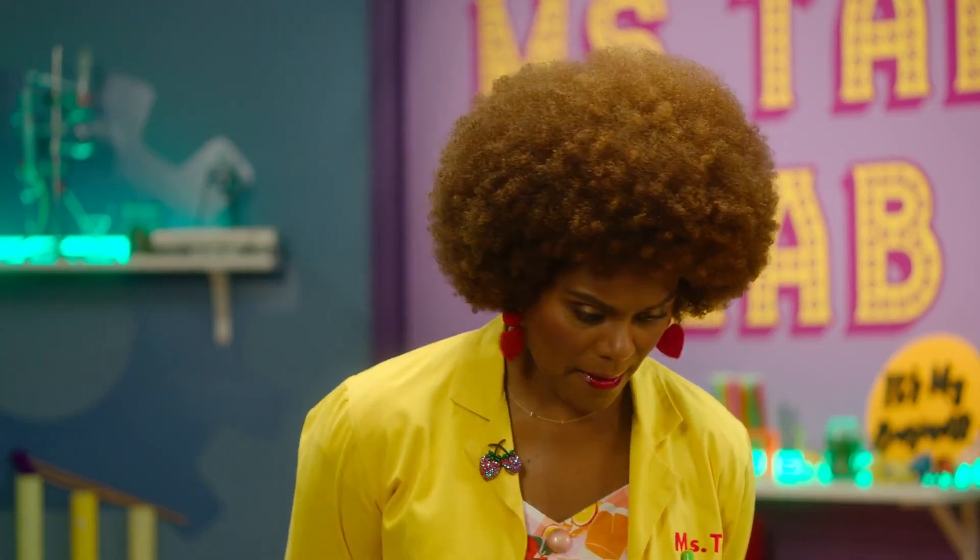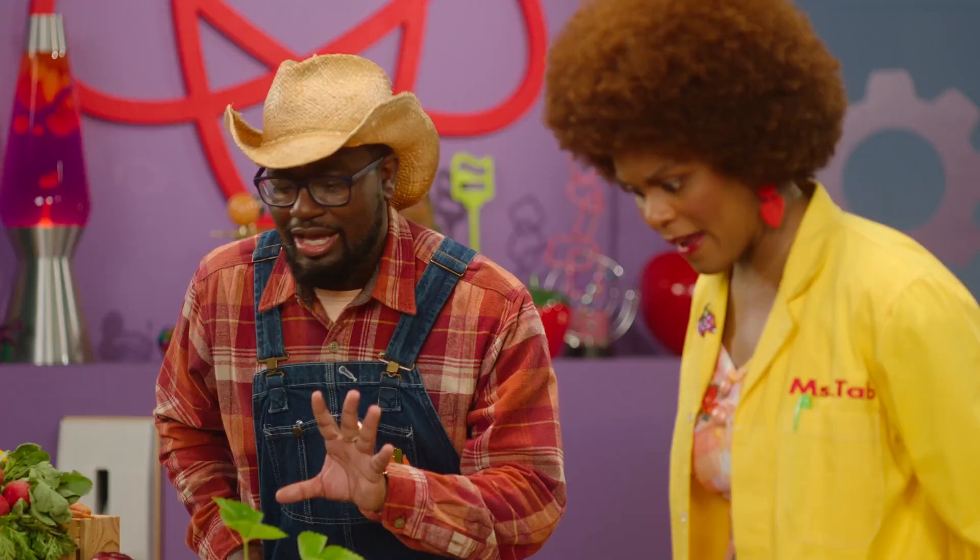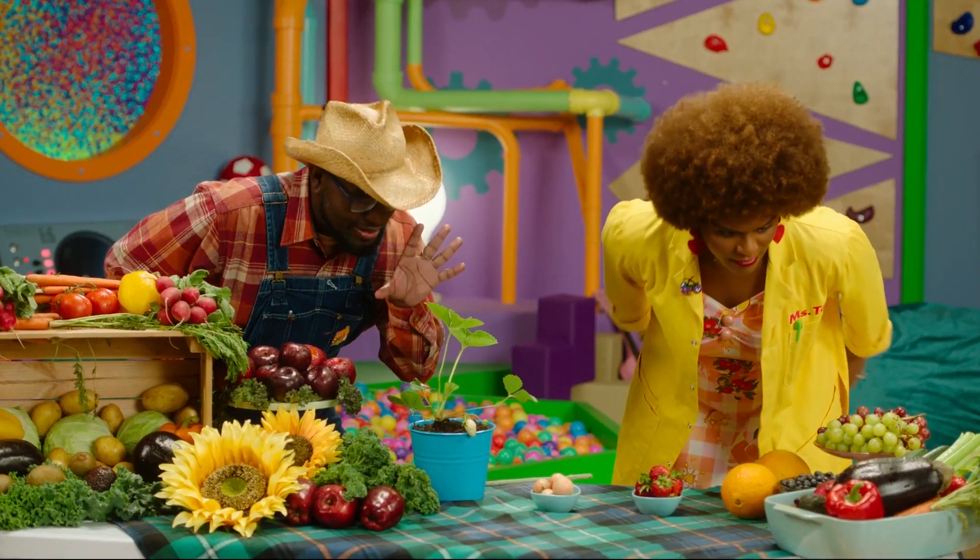Got to make sure everything is ripe. But the best way to do that, you know what we got to do? We got to take a closer look. OK, we got to get right in it. Get right in this fruit face.